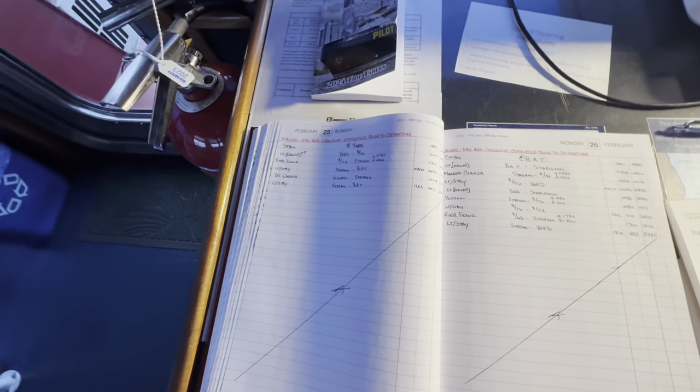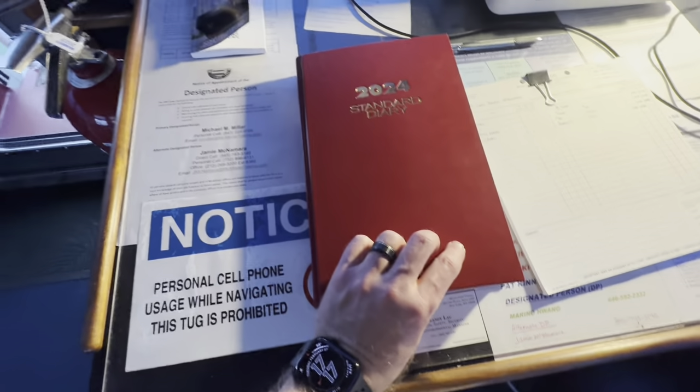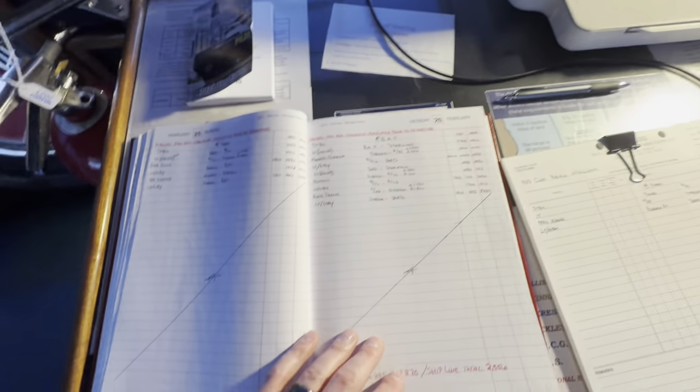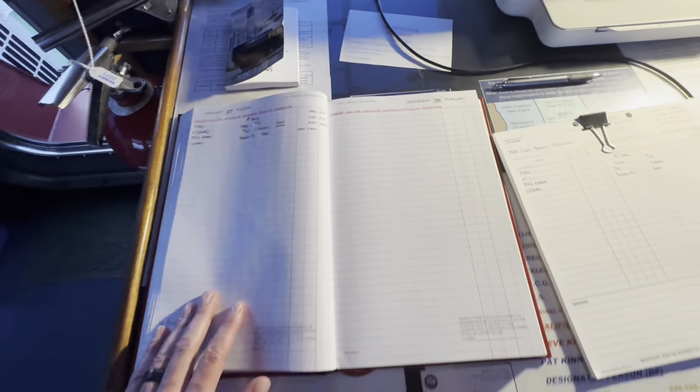This tug still has an old school log book, which I like. I've been working McAllister 19 years and we've always had this red log book. Every move we make is logged down all the time. Not too much today.